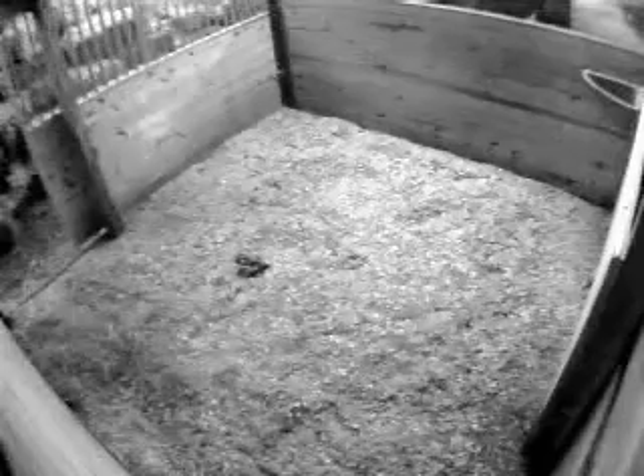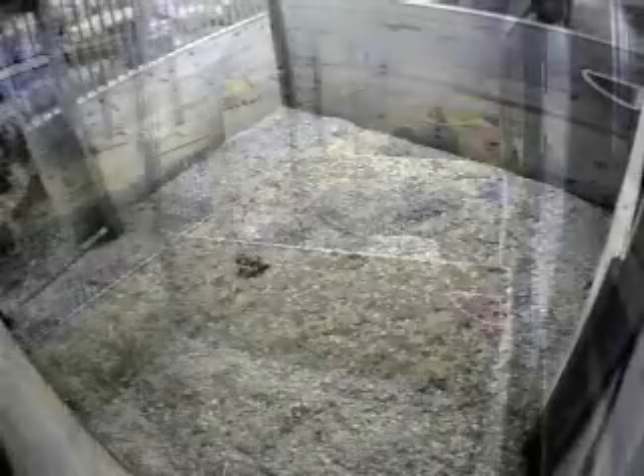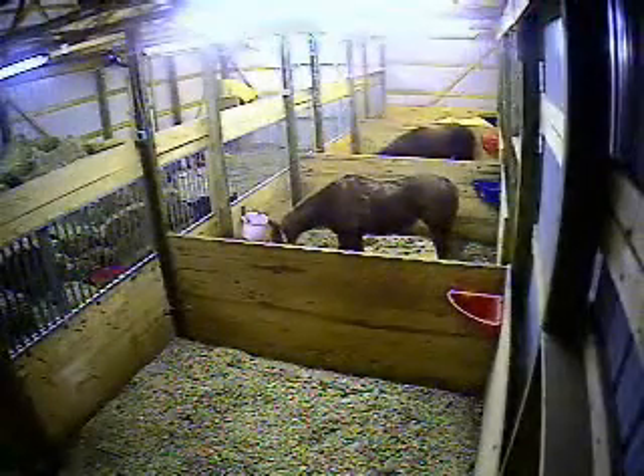Barn cameras come in several focal lengths. Our most popular, which ships standard with most of our systems, is a 3.6mm lens. Its 90-degree field of view is effective for wide areas and close-end viewing.